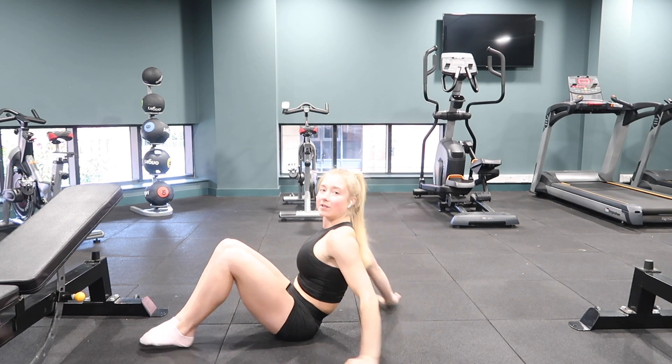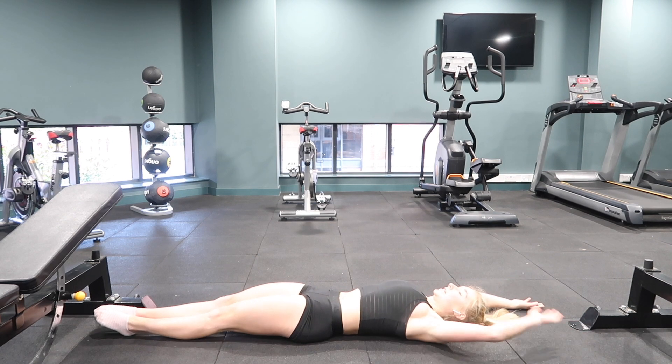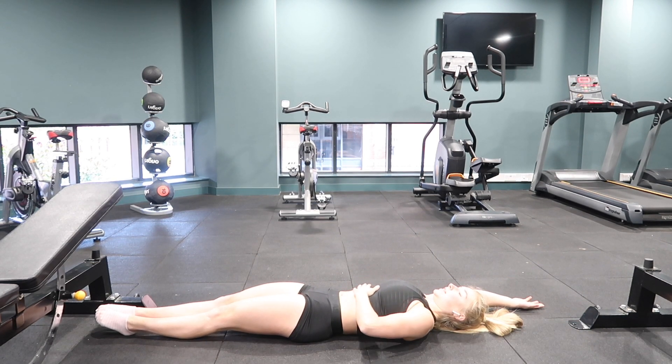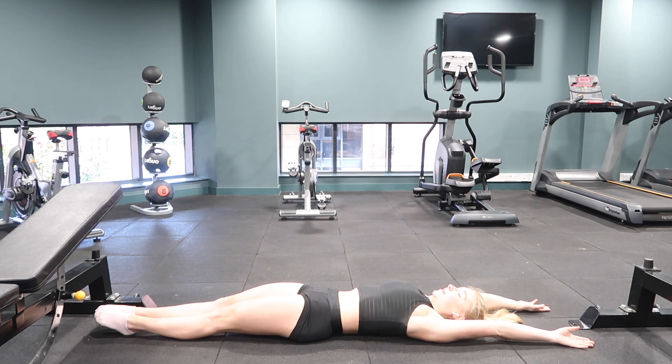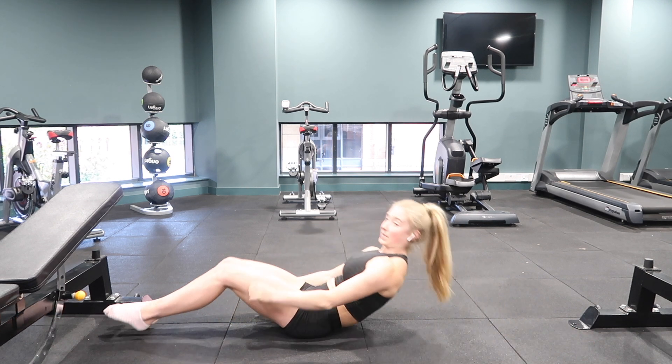Then onto the alignment exercise, laying on your back. Arms above your head, back pushed down to the ground, ribs flat — trying to create that flat body position as if in a handstand, arms straight, pushing up through the shoulders. Legs squeezed together, keep breathing. Hold for 30 seconds, making sure your back is pushed down to the ground.